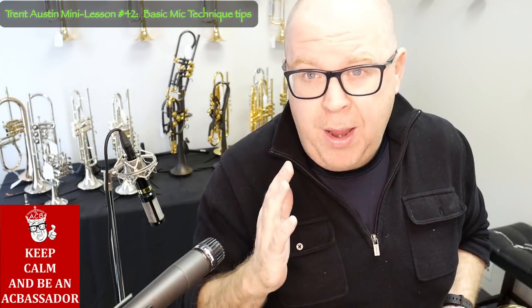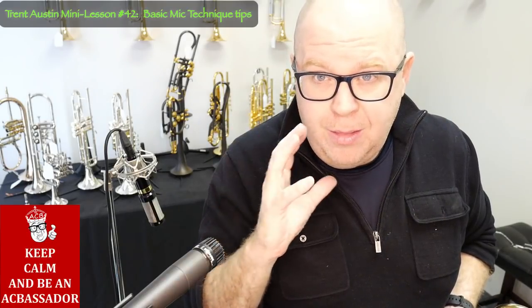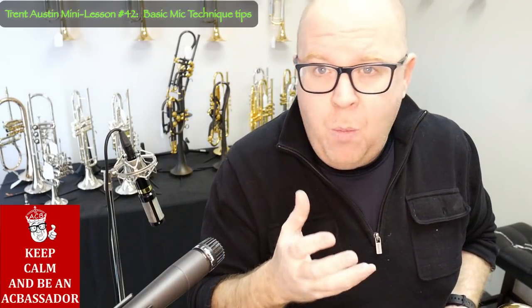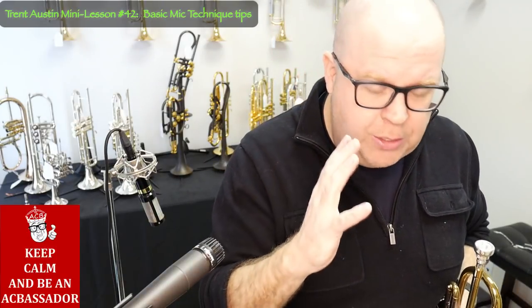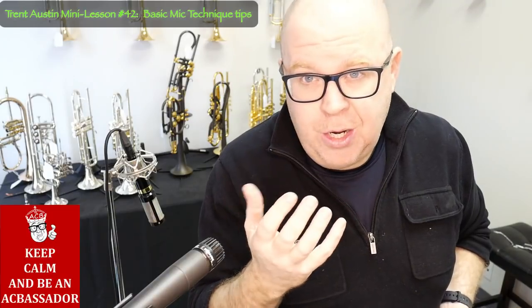They see a trumpet and they run away instantly — they're like, it's going to be too loud. It's always a good idea to be friends with your sound guy, because especially if you're playing in a loud acoustic environment and you're using the microphone for sustenance, you're going to need them to help you throughout the gig.